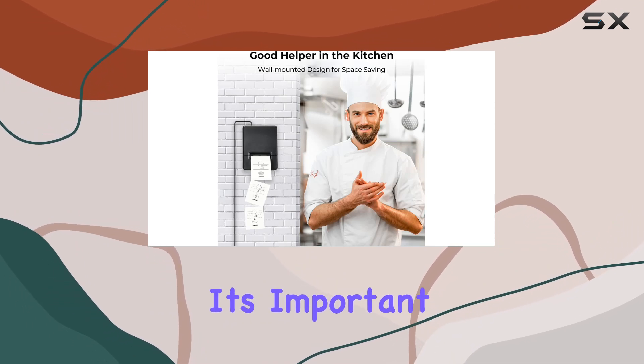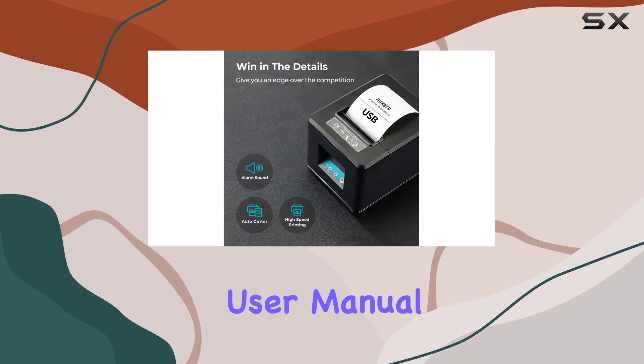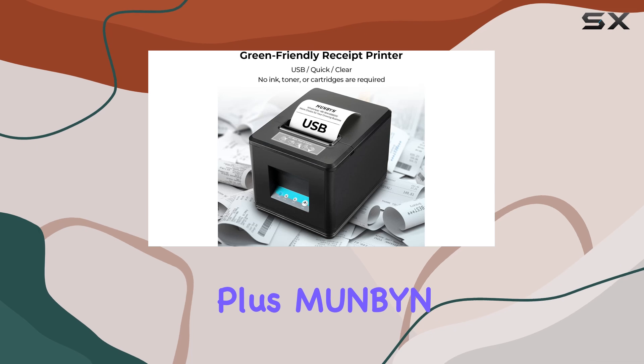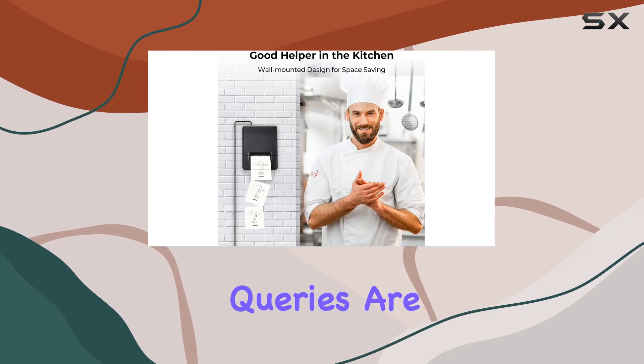However, it's important to note that it does not support iOS devices or certain apps like Square, DoorDash, Uber, or Grubhub. The user manual provides clear instructions for driver installation, ensuring a hassle-free setup process. Plus, MUNBIN offers professional pre-sale and after-sale support, ensuring that any compatibility issues or setup queries are promptly addressed.